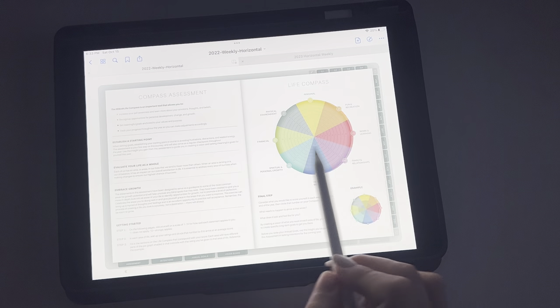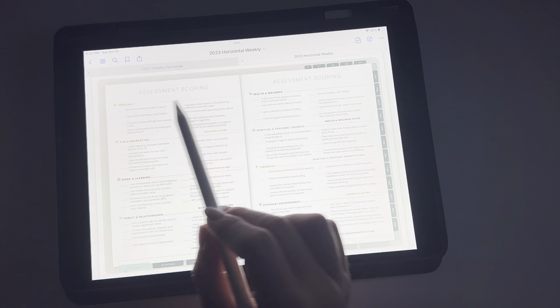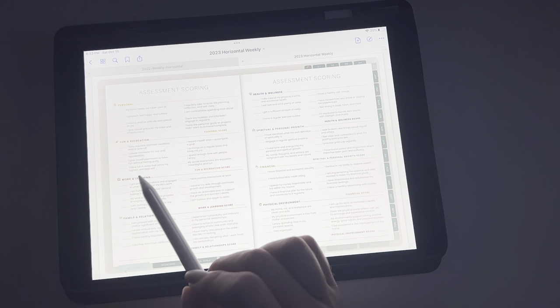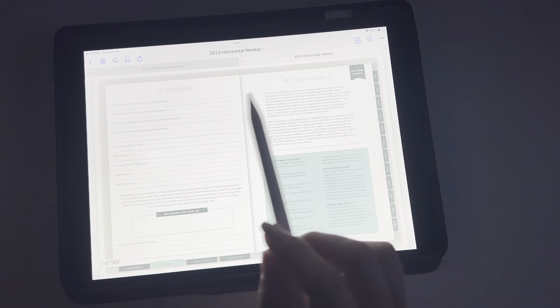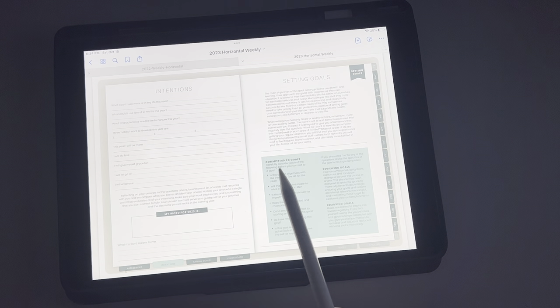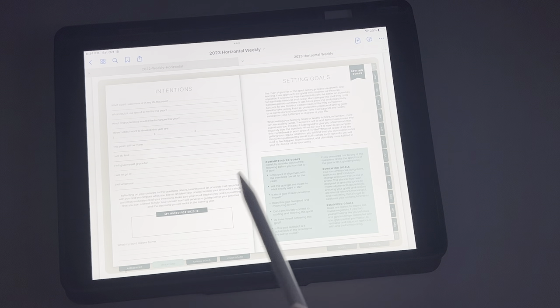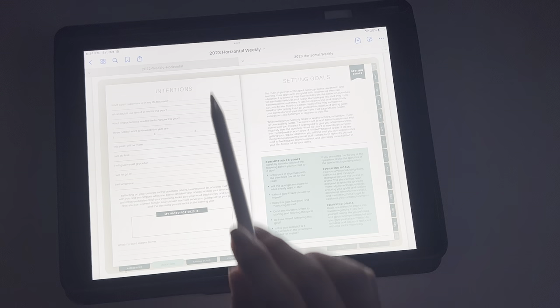Nothing really changed here other than the colors — they're just slightly different and the wording is a little bit bolder. Then you're going to move into your intentions and setting your goals. It talks about committing to your goals, reviewing your goals, and removing goals. And then it has a space here for your word of 2023, which I actually really liked as an addition.